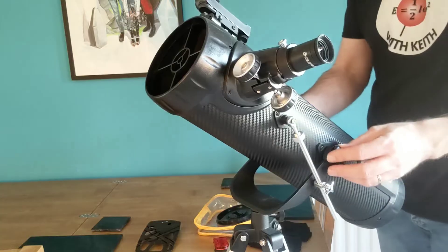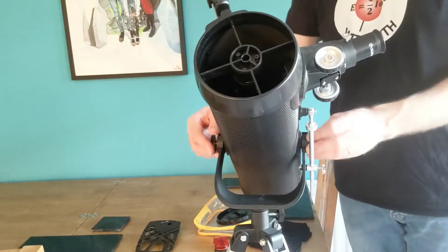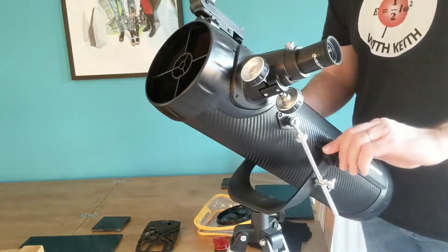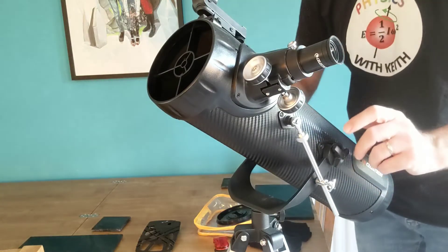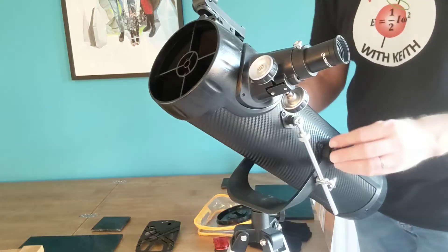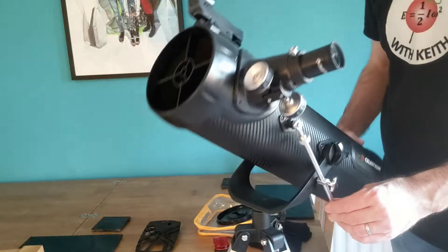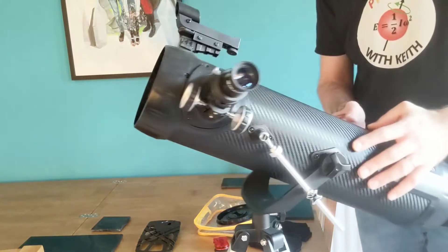It's got two nuts here which you can loosen to make it easier to adjust the angle, or you can tighten them. The thing is if you tighten them too tightly, it's more difficult to change the angle. There's no point thinking you'll have them loose, point it at what you want, then tighten them — because as you tighten them the whole thing moves. So I keep these reasonably loose. This dial here is supposed to allow some fine control, but only declination, not right ascension. There's no fine control of right ascension with this telescope.